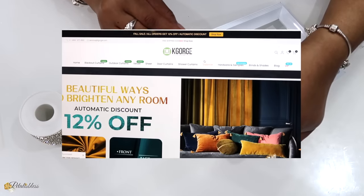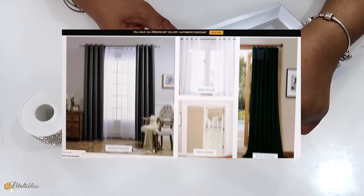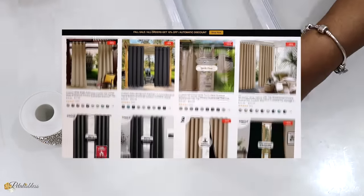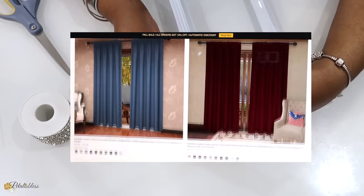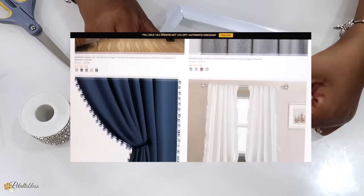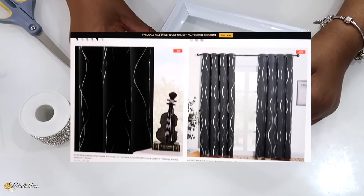Today's curtains are brought to you by Kay George. They have lots of curtains on their site for indoor, outdoor, blackout curtains, sheer curtains — everything. Lots of lovely curtains for you to choose from, at an affordable price, in lots of beautiful different shades.